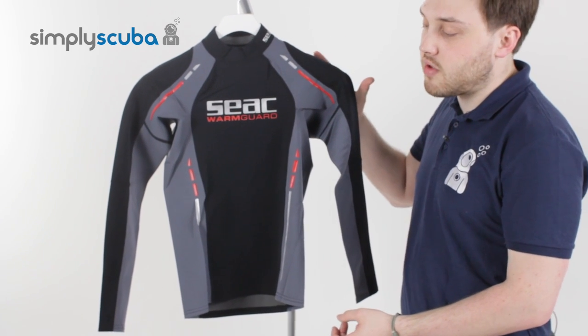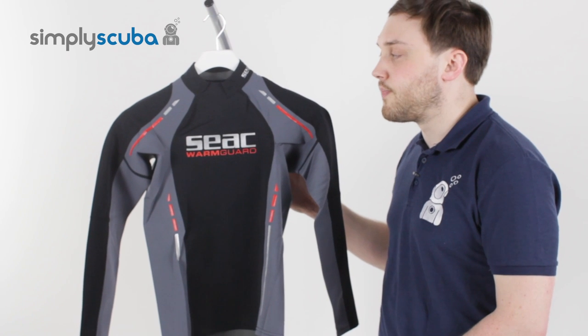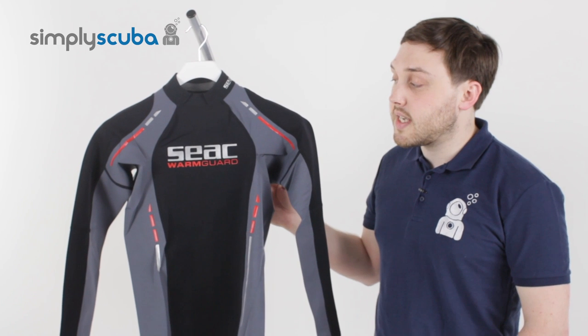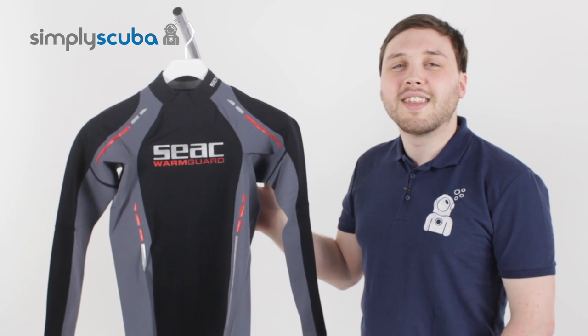You can wear it by itself or underneath a wetsuit just to bulk up the thermal protection. All in all, a really nice accessory to your dive kit. And that is the SEAC Men's Long Sleeve Warmguard Rash Vest. Thanks for watching.